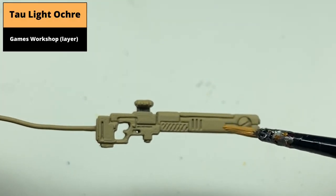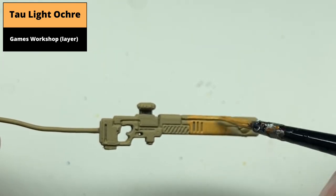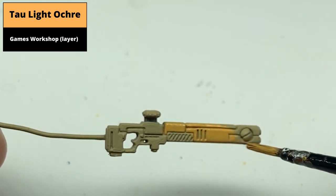From a light base coat — in this case Sandy Dust spray — paint the front of the gun with Taillight Ochre. You can use darker base coats as well, but Taillight Ochre has poor coverage, so in that case I'd suggest undercoating with XV-88.